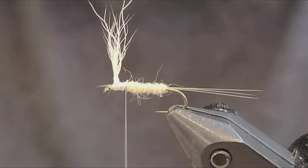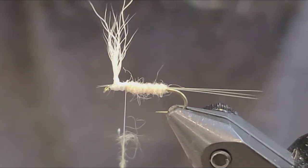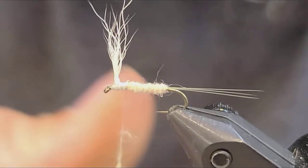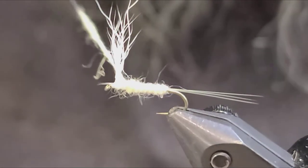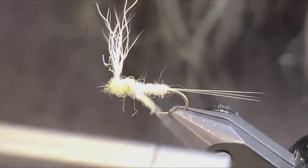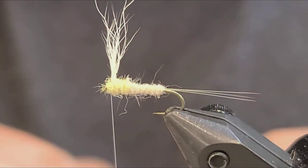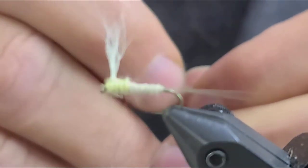I'm going to change dubbing colors here and go with a pale yellow. If you look at a PMD, they're definitely not all white — they have a little bit of yellow in them. Cream colored with a yellow body. I'm going to pull the yellow dubbing from the hook eye back — it's roughly an eighth of an inch.